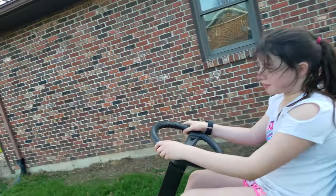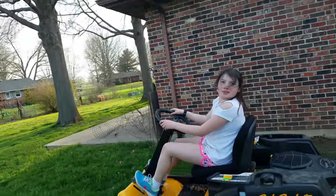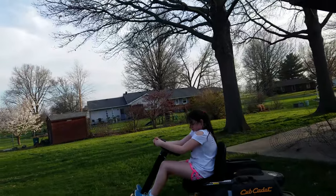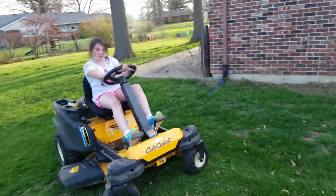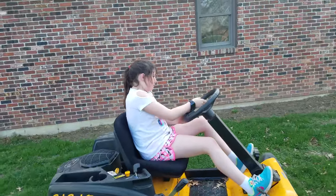Now, you get a target out there and you look directly at it. Now what I want you to do, turn the wheel all the way towards me. Turn, turn, turn, turn, turn. Straighten it out. Straighten it out. Straighten it. Good. Good.